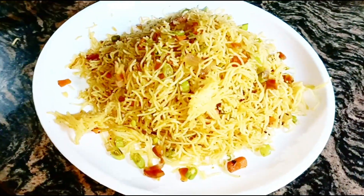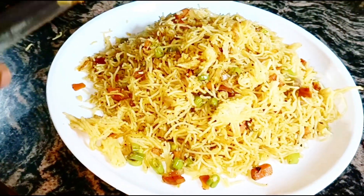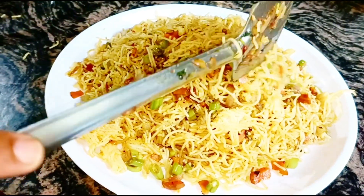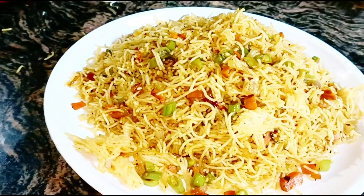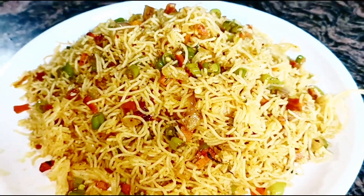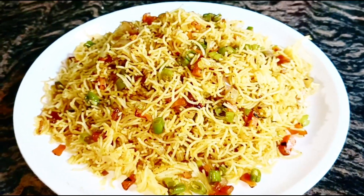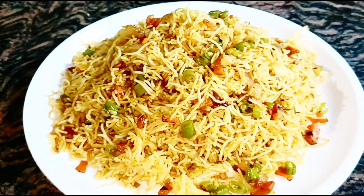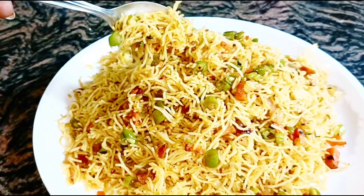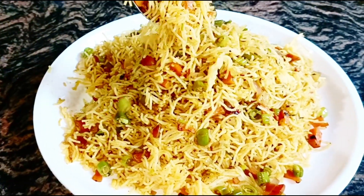This is a perfect taste and smell. This is a fried rice and noodles. This is a good recipe. We will try this recipe. Please like the video. See you in the next video. Bye-bye.